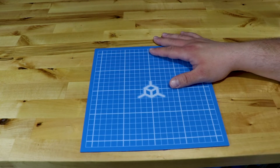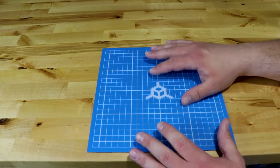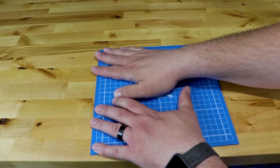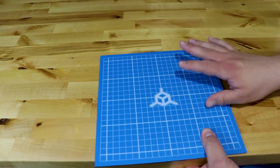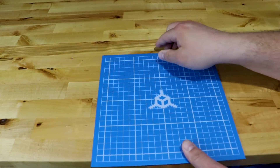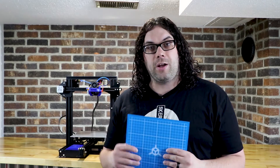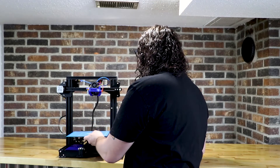Now we have ourselves a glass plate with the TH3D EZ-MAT on it. We can clip this right onto the Ender-3 and get printing. The only thing you have to remember is to re-level when you put this on, because this is going to change the height of the bed a little bit. If you have an auto bed leveling probe you may just need to check the baby steps on your first print. You'll also need to adjust your Z End Stop because it's just a little bit taller than the stock bed surface. Don't forget to do that or you might crash your head, and we don't want that.